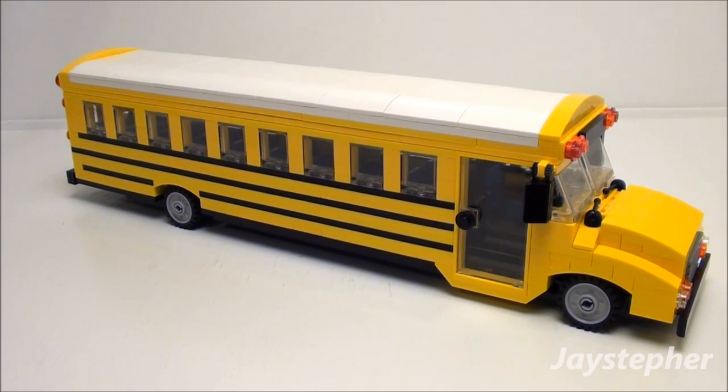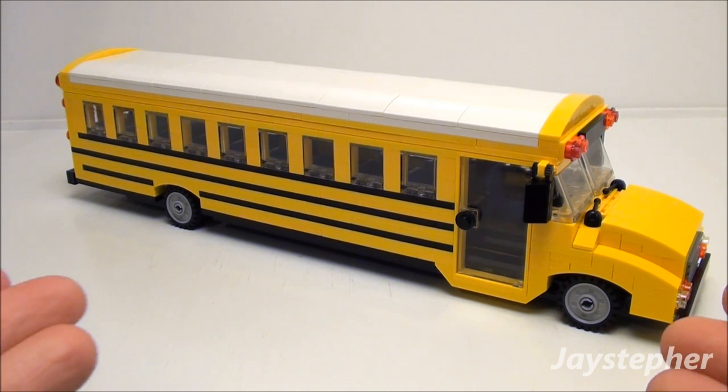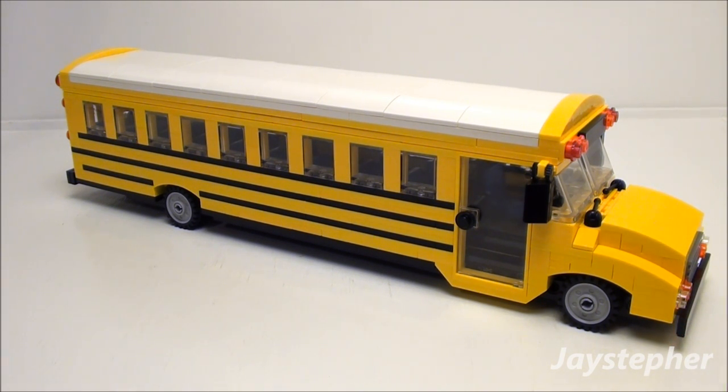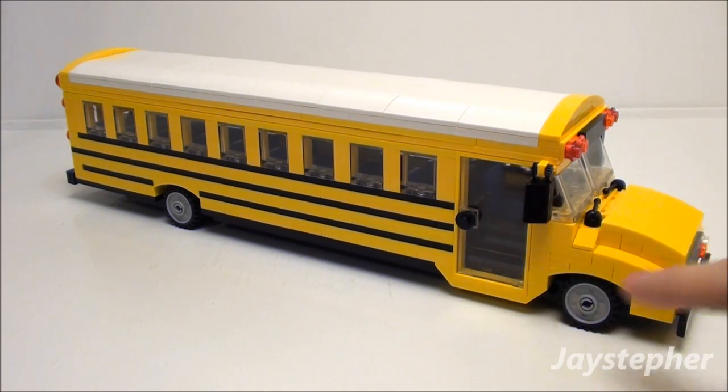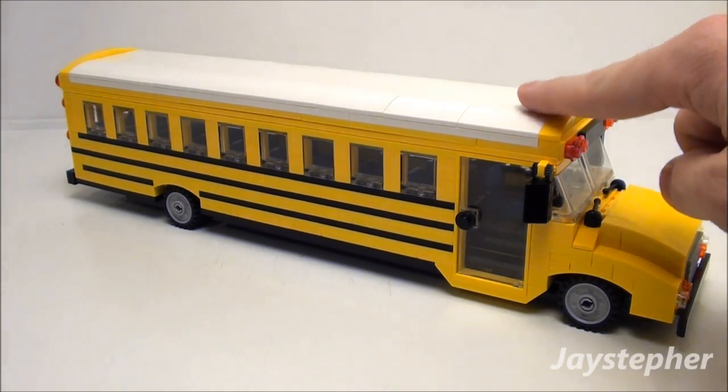Jay Stipper here today with a tutorial on the Lego Yellow School Bus. I will be covering the chassis, passenger seating, wall construction, front end, and roof.